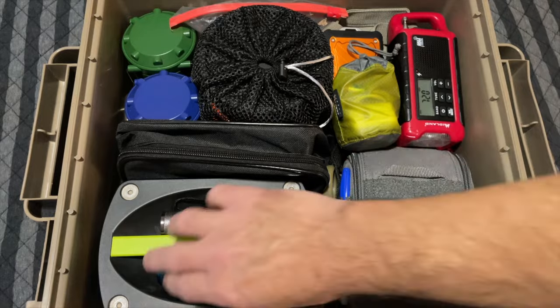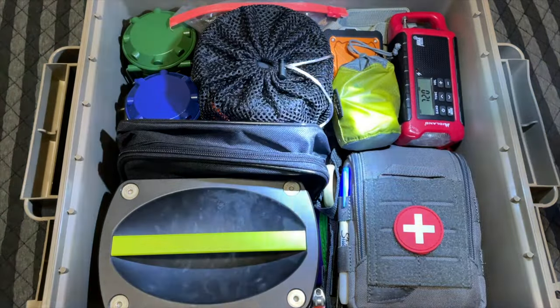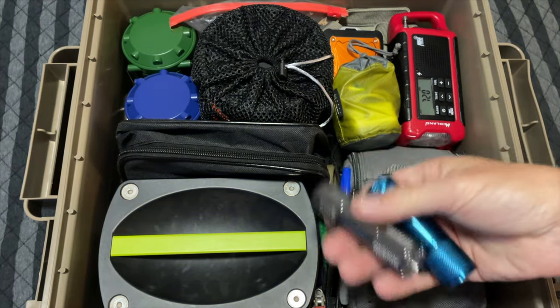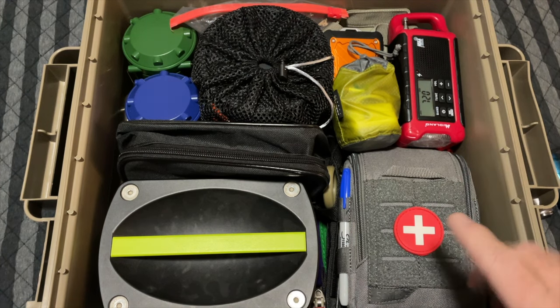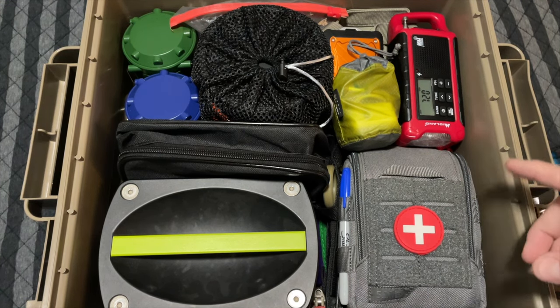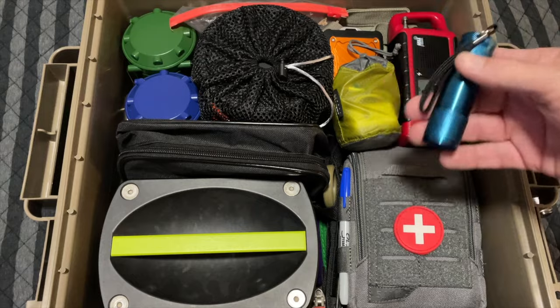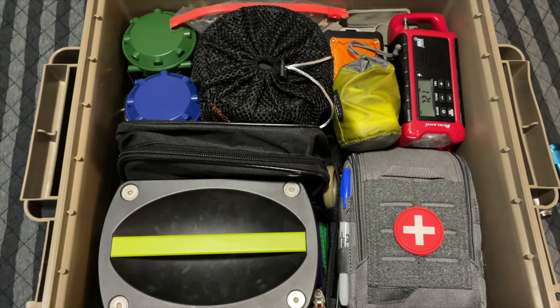As soon as you open the lid right here, I have two flashlights that aren't super powerful, but they're bright enough to be able to see in this box. If the power outage happens in the middle of the night and everything is pitch black, you're not going to see any candles in here because candles are not going to be my first go-to thing. My first go-to is going to be this box and one of these two flashlights to see what's in this box, and then from there we start doing other things.